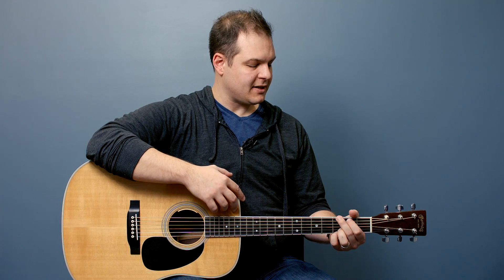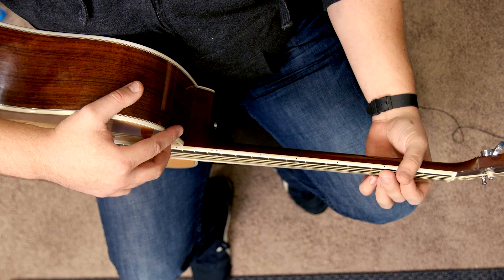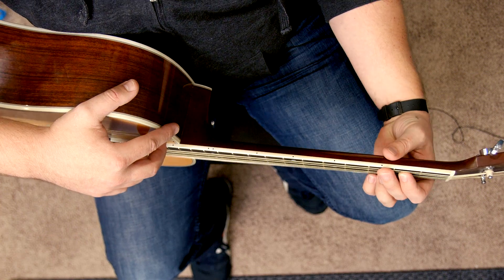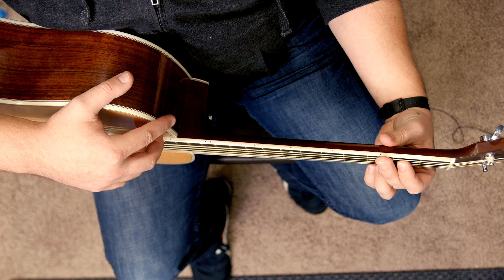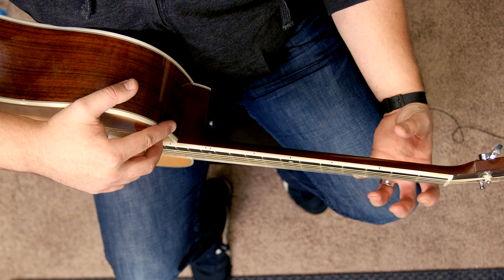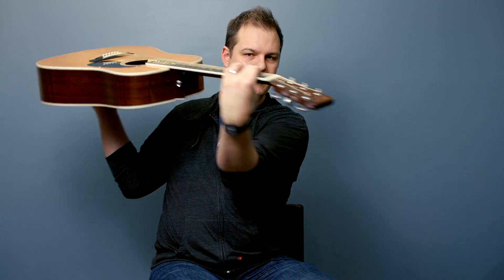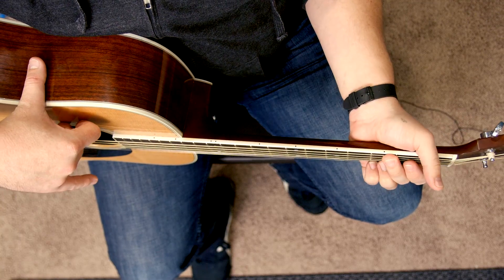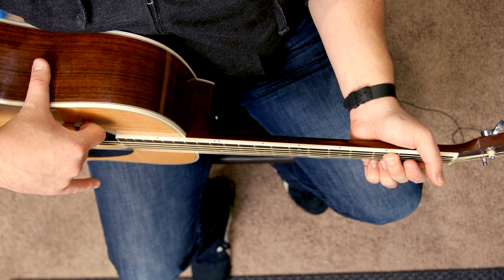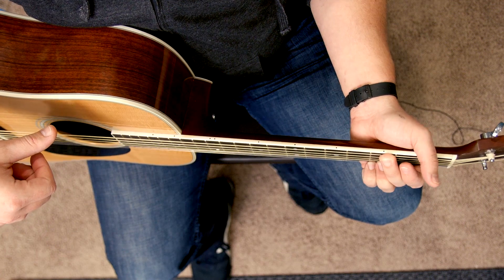I'm going to go back up to the top camera and show you how your fretting hand should be. You put your fingers on the strings. I was taught to put your thumb behind like this. And one thing I was taught to do is to leave some space in your hand — almost like you're holding a tennis ball. Your hand is sort of away from the guitar. What you don't want to do is clamp down on it like this.